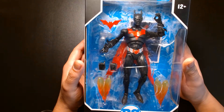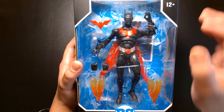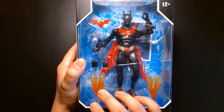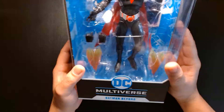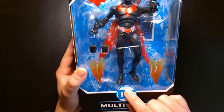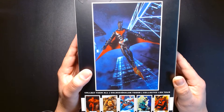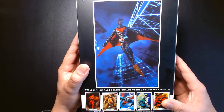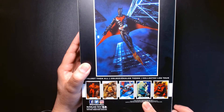First off, it comes in the standard McFarlane Multiverse packaging. The figure's framed beautifully with all the accessories surrounding Batman Beyond. We have a batarang on the upper left, an extra pair of hands, and some blast and rocket effects. Looking behind the figure, you can make out his pair of wings. There's a trading card, and there is a flight stand — actually a clear action figure base behind his legs. On the back, I'm not normally too keen on McFarlane figure photography. I much prefer it when they use comic book images, but I actually don't mind this photograph — it looks pretty cool. Here are some other figures currently out: The Flash, Gorilla Grodd, Bizarro, Jon Stewart Green Lantern, and New 52 Nightwing.